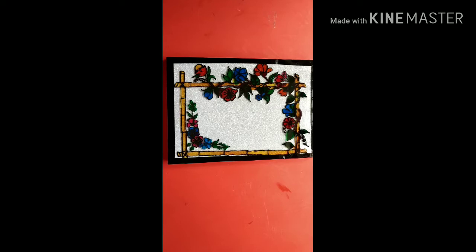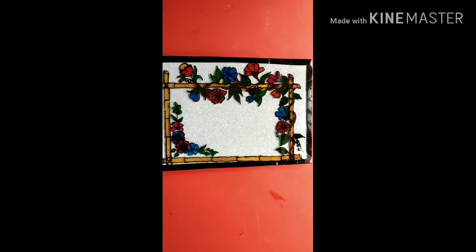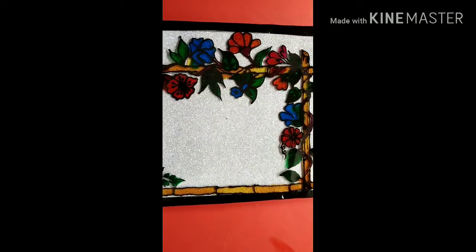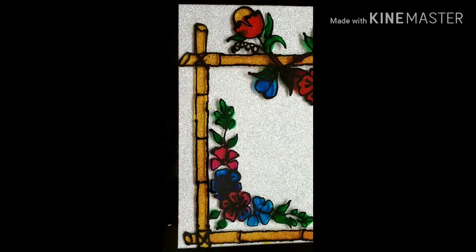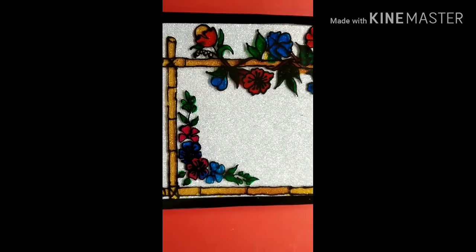We are going to show the thermocol. We will show the glass video — the glass can be used in the frame, so that it can be used in the school or put it in the school. Now we have to do a glass pen.